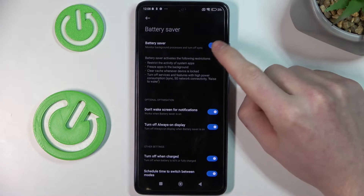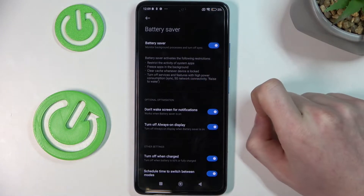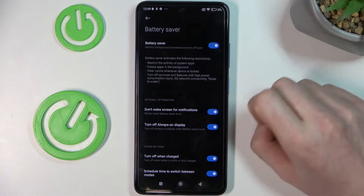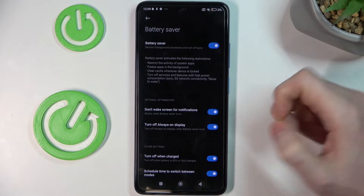Now make sure this thing is enabled and from here you can read the specific information about this mode, but I'm just gonna tell you what it does in a quick way.